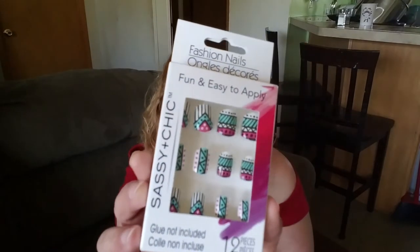I got these nails by Sassy and Chic — glue not included with this one either. Look at that design pattern — pretty.